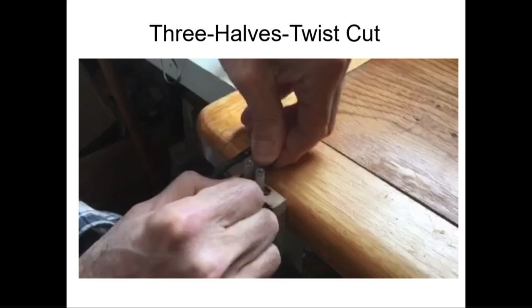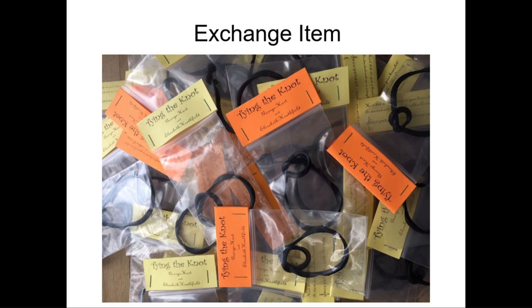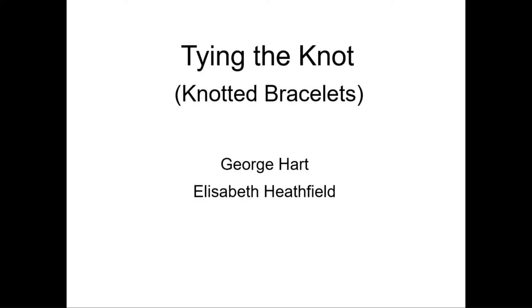We'll let the video finish so you believe me that it really does form a knot. By the way, there are additional videos online — if you search 'George Hart making knot' you'll find some others. Elizabeth and I were able to make almost 300 of these; they're packaged up and you'll receive one in your exchange bag. I hope when you wear it, you'll wear it in celebration — because as of March 14th, Elizabeth and I were married and we changed the title from 'Knotted Bracelets' to 'Tying the Knot.' Celebrate with us. Thank you.